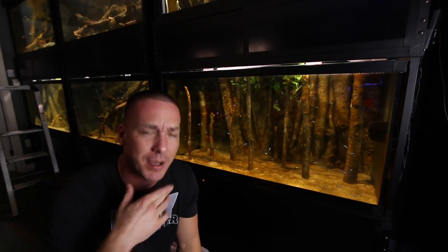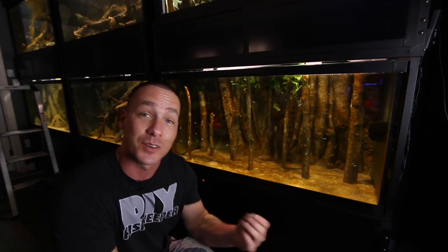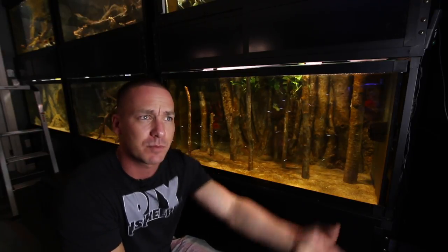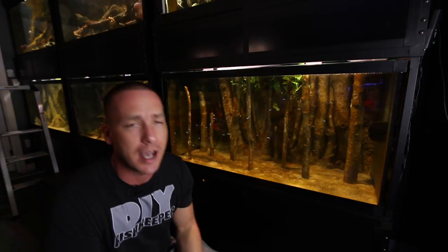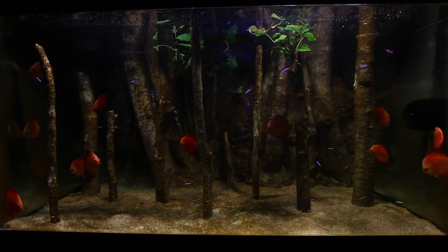I also want to mention that my daughter Haley is getting back into aquariums. This time she's going with something a little special, something she's been wanting for a while. Perhaps in the next video that's what we'll set up and get started on, but I'm not sure.